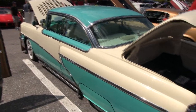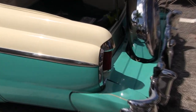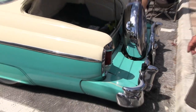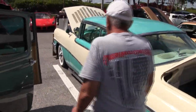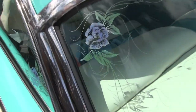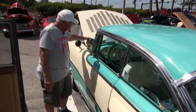I did add the Continental Kit, which was big in its day, and the fender skirts. We'll walk toward the car and I'll open up the driver's door. The handles are shaved, and the button is on my spotlights.